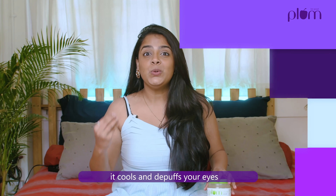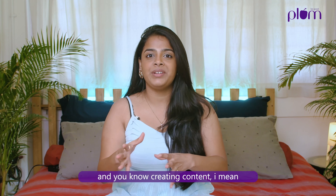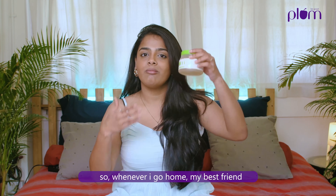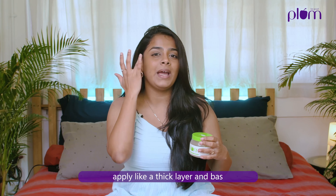Tip number two: it soothes sun damage. India is going through a huge heat wave right now — it's very warm and sunburns happen. The best way to treat sunburns is aloe vera gel. It just calms down your skin and it's so soothing — it just feels very, very good.